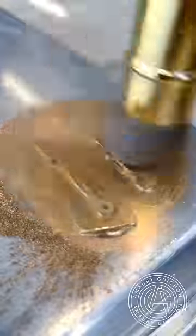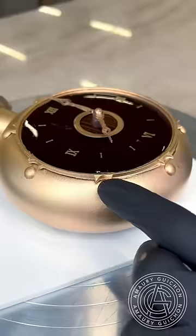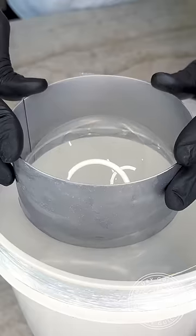Once the clock elements are done, I place them in the center of the dessert and begin the fun part: making the sugar dough. I know how much you guys love this technique, and this is the last touch of the creation.